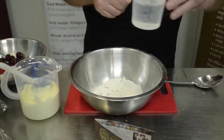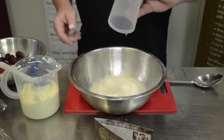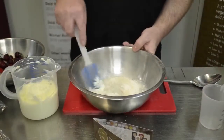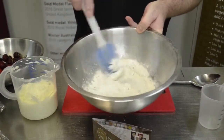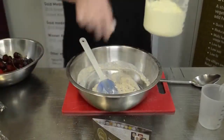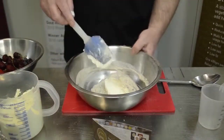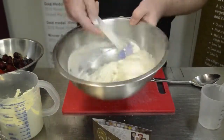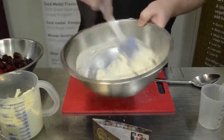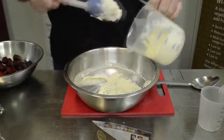We have 150 ml of cold water measured. That goes in and then we stir those together. At this stage we add our whipped cream, just a little bit. Once you've got an even colour all the way, you can add the rest.